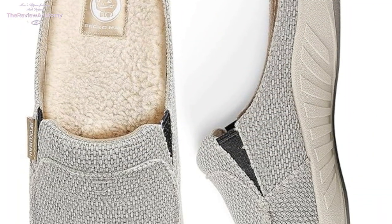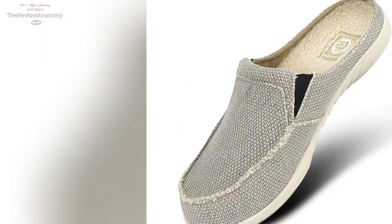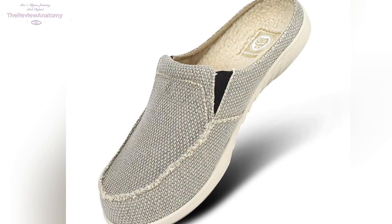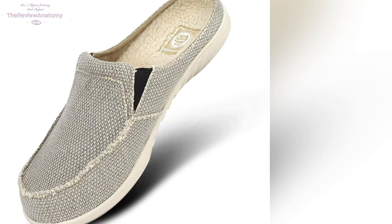And here's the icing on the cake — a 100% satisfaction guarantee. If, for any reason, you're not happy with these slippers, the return policy has you covered. You can send them back within 30 days for an exchange.